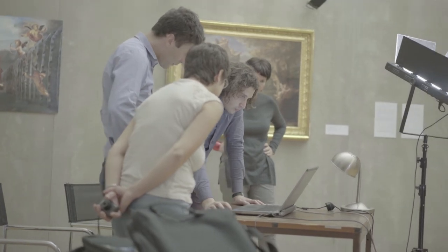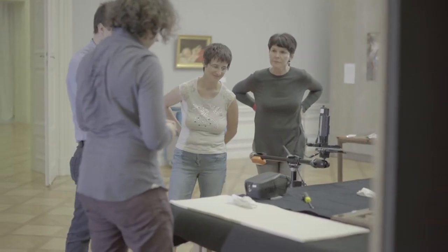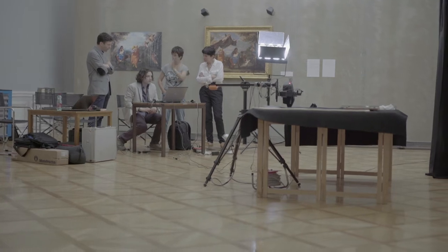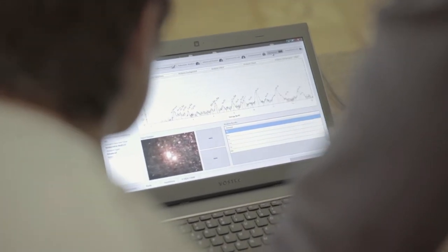The XRF technique is used to analyse material in order to understand its composition. The technique is quite simple: it uses an X-ray generator and an X-ray detector. It works by irradiating the sample with X-rays in order to excite the atoms of the sample. The atoms will not stay in this excited state but will go back to their original state, and in this process they emit other X-rays.